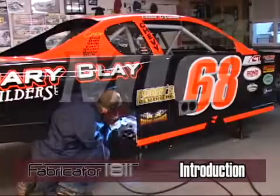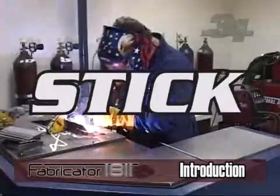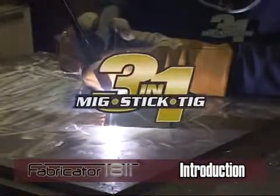This unit can weld using MIG (metal inert gas), stick (shielded metal arc welding), or TIG (tungsten inert gas). Each method has benefits and performance qualities for the type of base material you are welding.